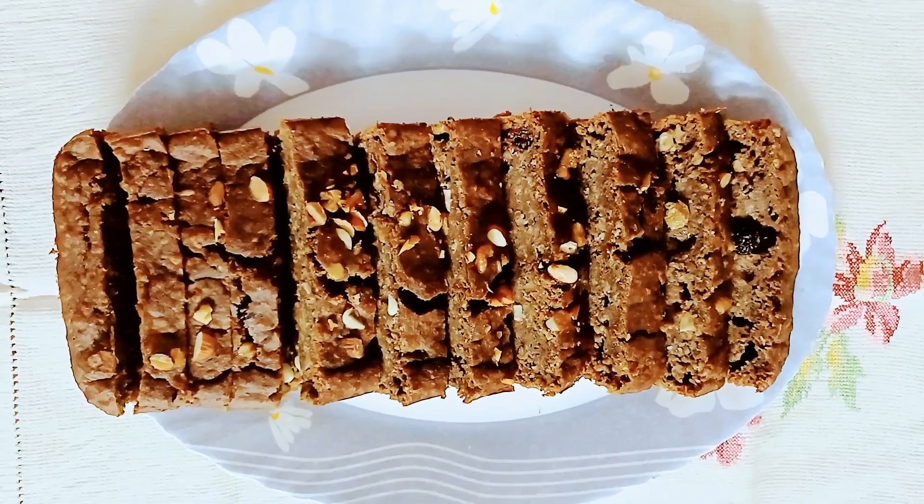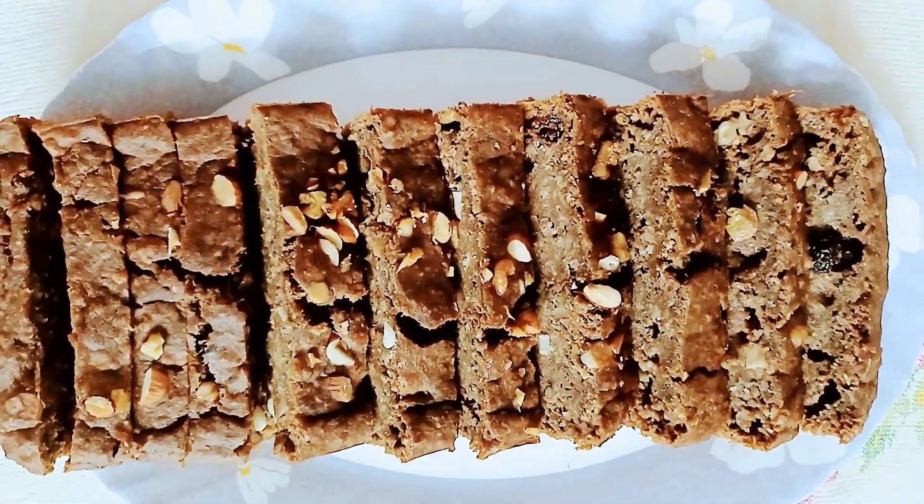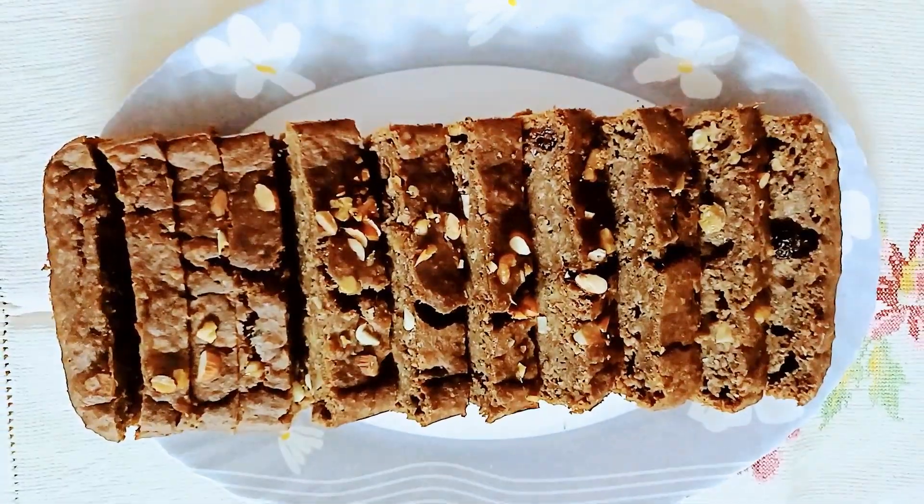Hello everyone! Welcome to Moshumi's World! Today, I am going to share my healthy cake recipe with you.